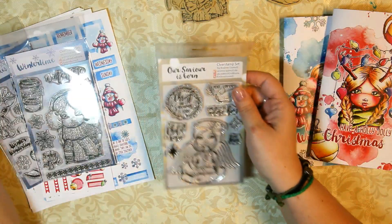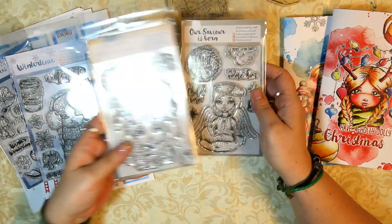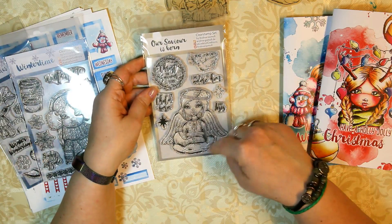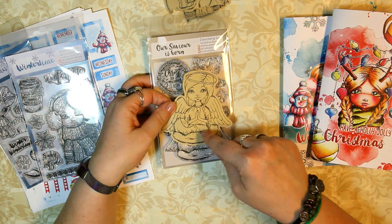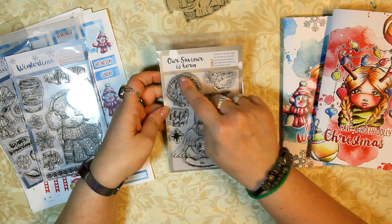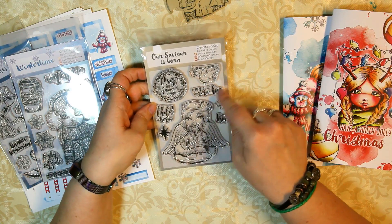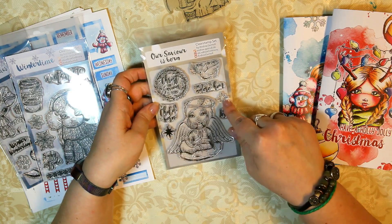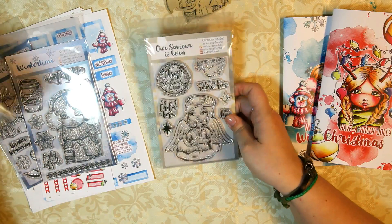Then there is a more religious Christmas set, which kind of pairs with the commercial one — depending on whether you are a Christian or not. This one features a cute little praying angel girl and the baby Jesus, the Christ child. The set is called 'Our Savior is Born' and it comes with sayings: 'Christ our Savior is born,' 'a child is born,' 'come let us adore him,' and 'baby Jesus.' Then there's a dove, 'peace on earth,' and a star — a dark one and a light one.